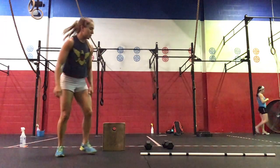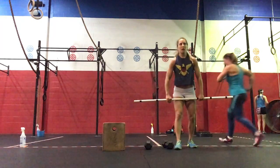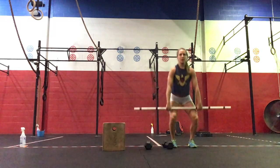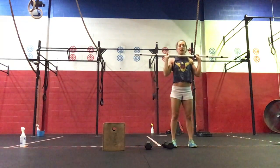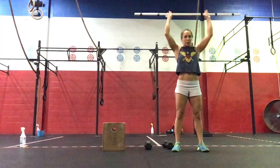Then we're going to come to your barbell — or you can use 2 dumbbells as well. We're going to do 5 hang power cleans: from above the knee, full extension shrug, catching on the shoulders. And then 5 push press: dip, drive, press.